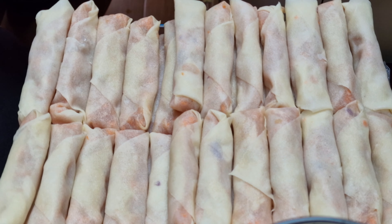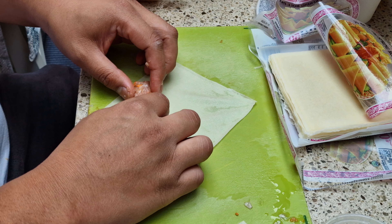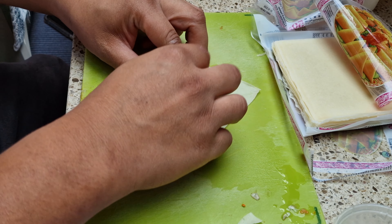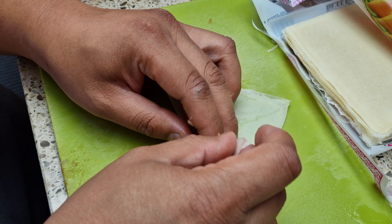So Mark, you've got a great batch of spring rolls there. What do you call them in Filipino? I think they're called Lumpiang Shanghai. So you're going to be really patient to roll all those perfectly. There is a skill in it. So let's have a look how you do it.